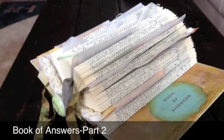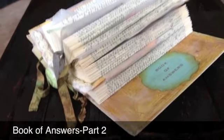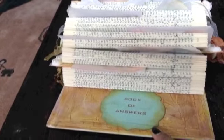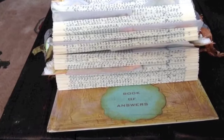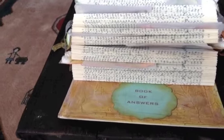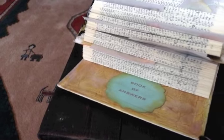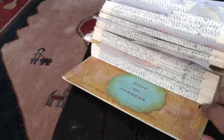Hi everyone. Well here it is, my finished book of answers. Right away you're going to notice that I changed this — I didn't like the way the other one looked. It was just too muddy looking. I like the color of the turquoise and I inked it with brush corduroy, I think it's called. That's the only thing I changed on here and it's all been Mod Podged.